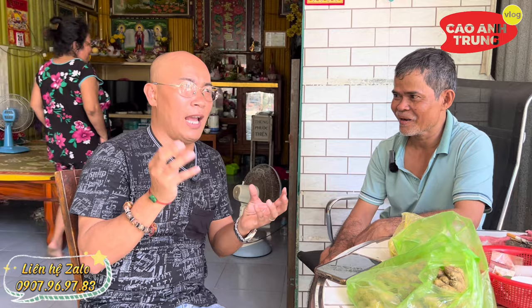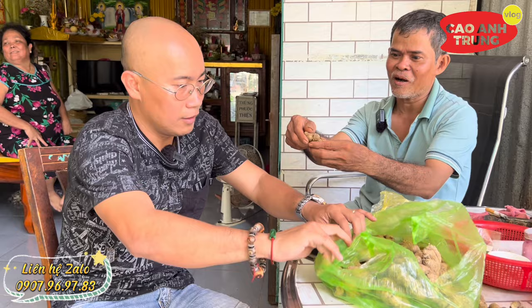Có người nói cây ngải đen và cây nghệ đen thì nó giống nhau không? Cây ngải đen với cây nghệ đen không giống nhau, khác nhau rất là xa. Ngải đen và nghệ đen là hai cái hoàn toàn khác nhau, giống như hai phương thuốc khác nhau hoàn toàn, không có giống nhau gì hết. Anh em nên nhớ kỹ nhé.